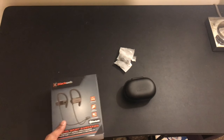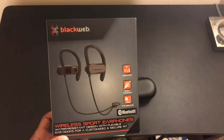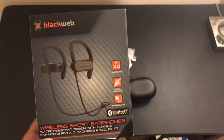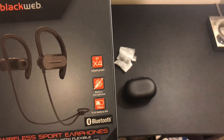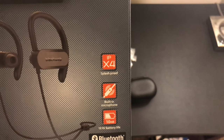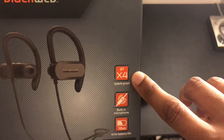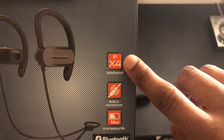What's going on YouTube, your boy Sneak and I'm back with another product review. Today we got wireless sport earphones made by Blackweb — they're Bluetooth, they're splash proof, got a built-in microphone, and a 10-hour battery life. I'm not super familiar with splash proof ratings, but the rating is IPX4.